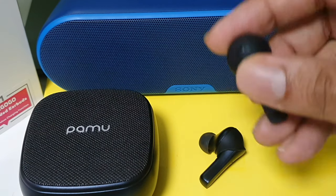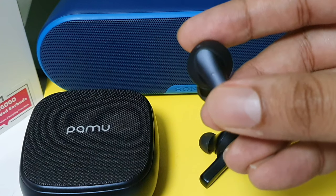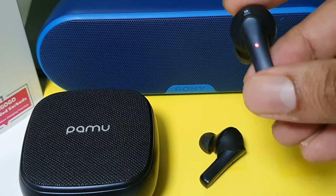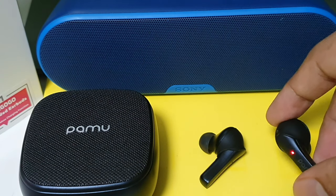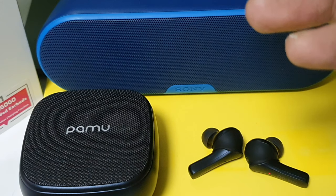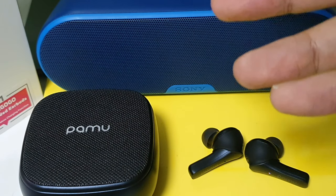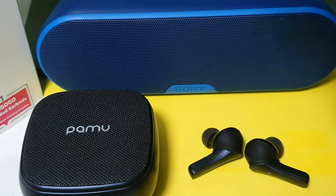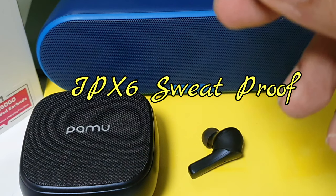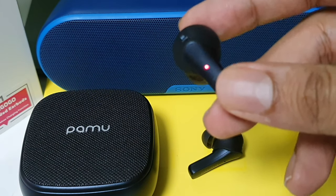Apart from that, this has touch control, so you can play and skip music all through touch, which is a great feature. Some other brands of headset do not have touch control — you need to press and hold, which makes the earbud go further down into your ear canal and makes things difficult.